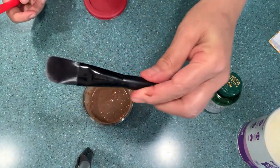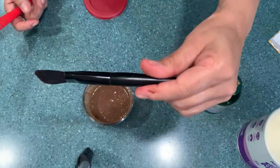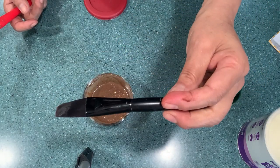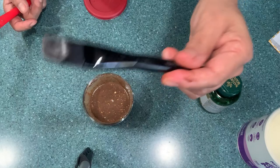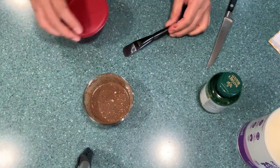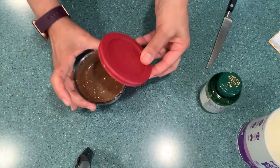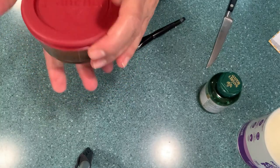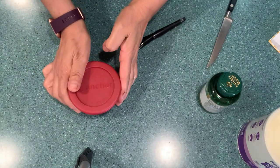I got this applicator from another company — I have two of them. One is to apply my makeup, and I use this one for all my masks. So here's my formula all ready, then I cover it, and it's ready to go in the refrigerator or a cool place.